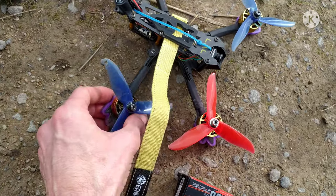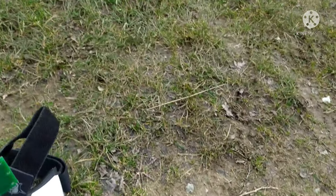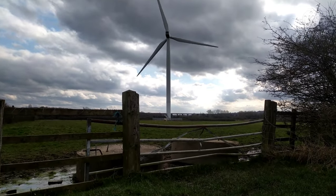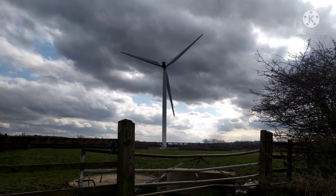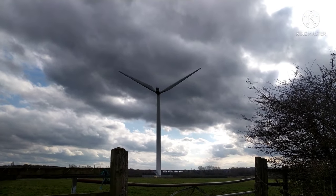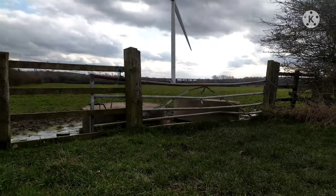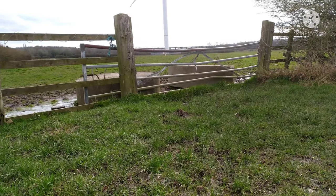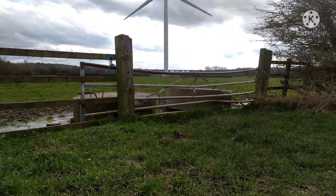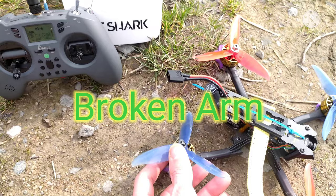Hi guys, it's your boy Gadgetman404 here. I was flying my LAL5 over the viaduct, came back over this way, flew over that, and was coming back towards me when electromagnetic field interference lost picture on my goggles. I knew I was in this field, so I just wanted to bring it down.